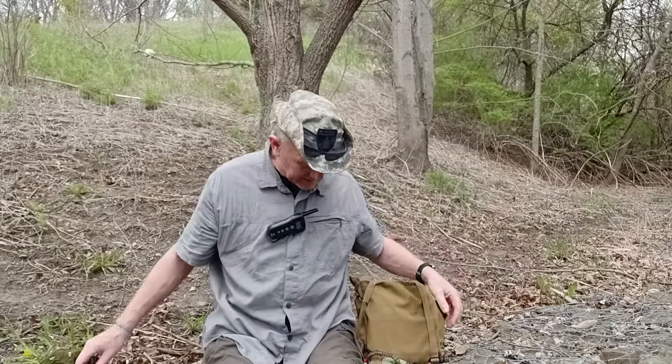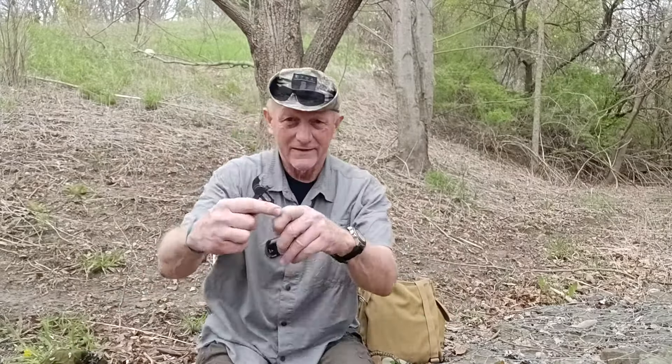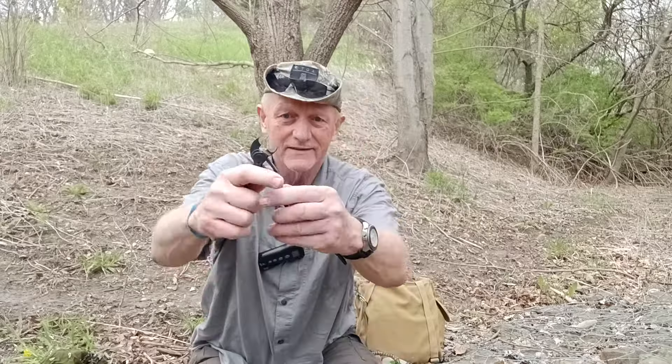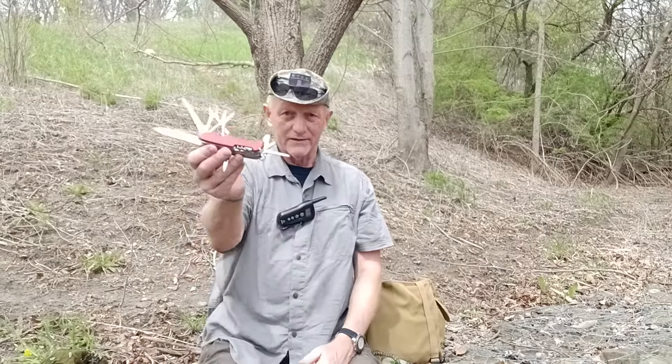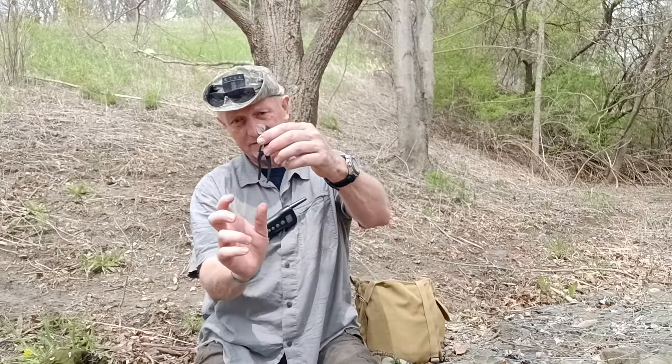But I always carry these Knipex pliers, and quite frankly they do a great job. I told you my kitchen sink plumbing story about these and why they work so well for me. But in my experience, you're using a screwdriver and holding on to a pole, so having everything built into the one tool doesn't make a whole lot of sense to me. And then usually I carry a Leatherman, a larger pair of this type of tool.